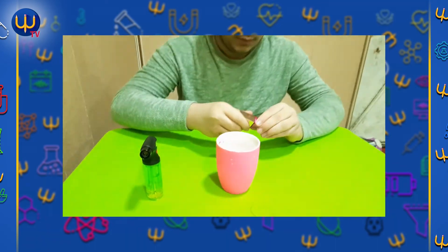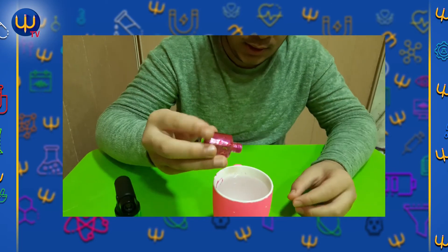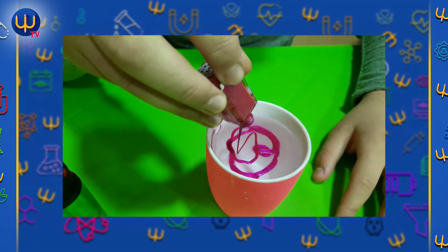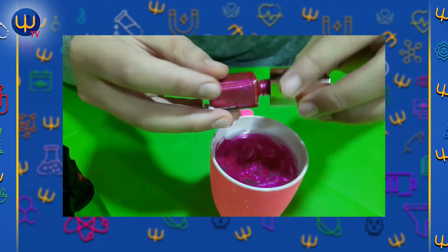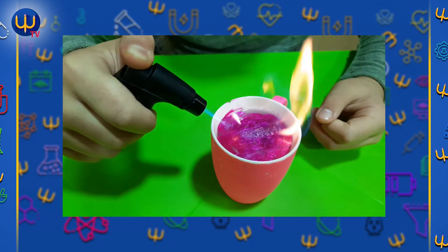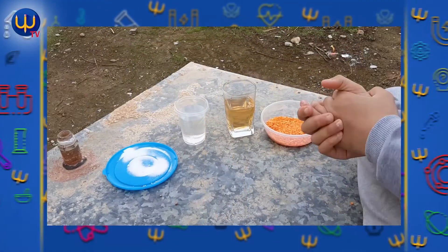Hello guys, I am Ahmad. Today I am going to do a science activity. First we need nail polish, a glass of water, and fire. First you pour some nail polish in the water like that. Then we need the fire — look at it, it's nice!